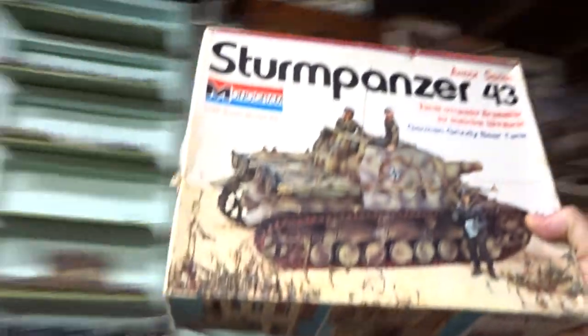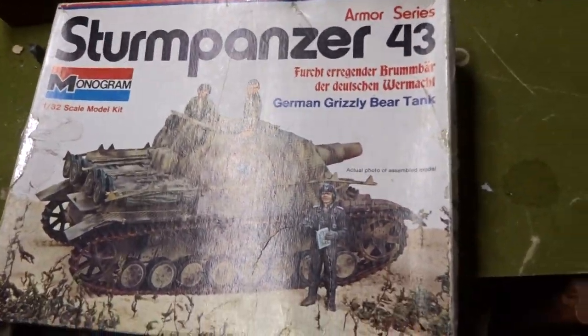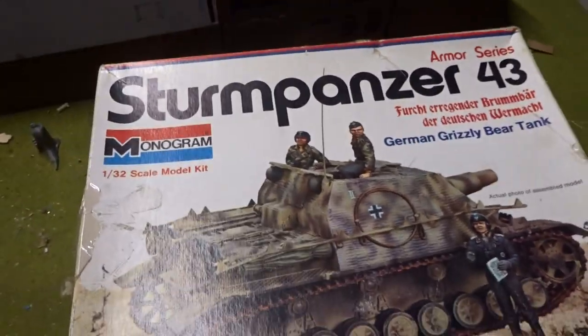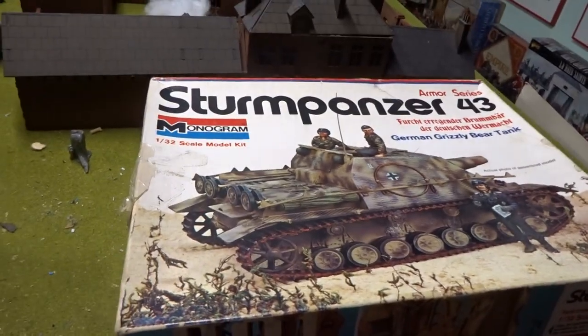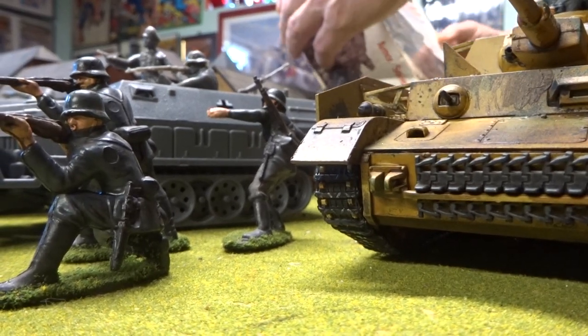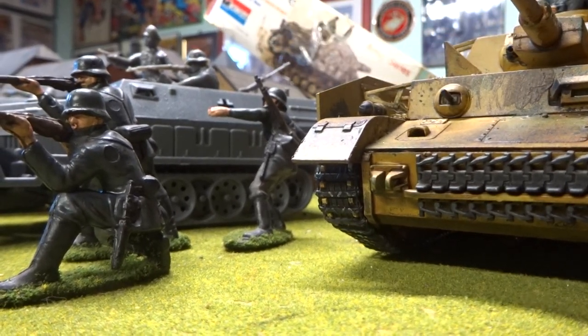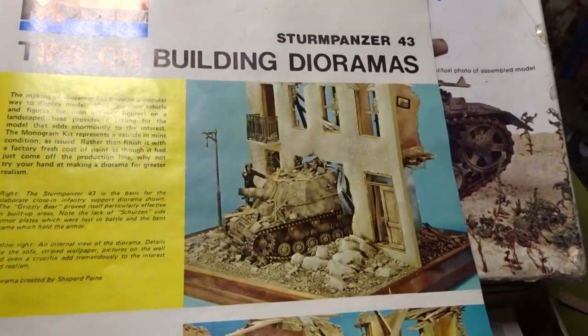Okay guys, this is the monogram section. I want to take a look at these monogram models — I don't have them all. This is the Sturm Panzer, the German Grizzly Bear. I'll put you down right here, open you up, and let's take a look and see what we got. Inside we have tips on building — these are always really cool.